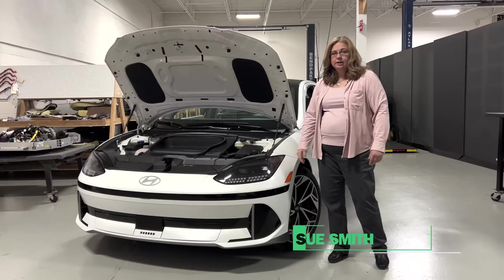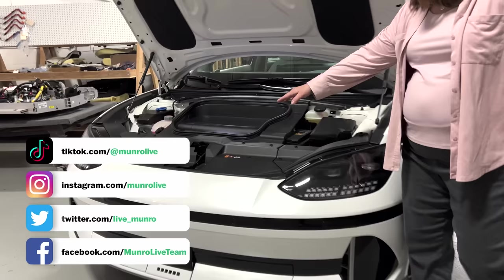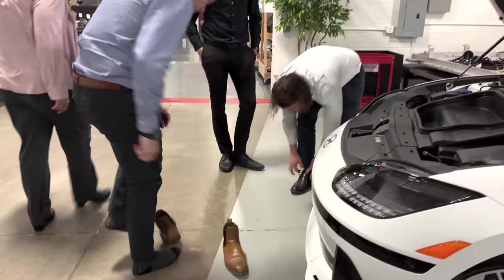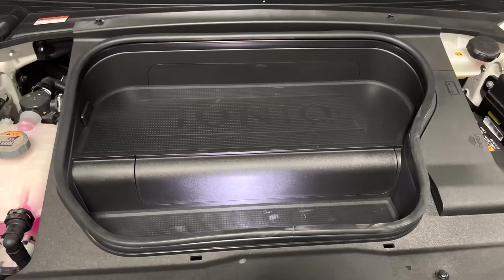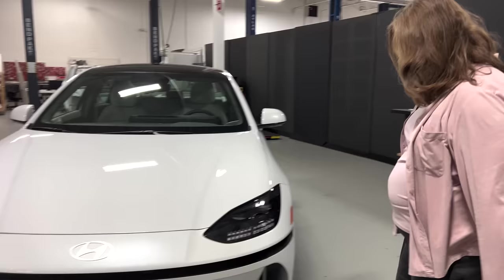Welcome to Monroe Live. We have our press vehicle, the 2023 IONIQ 6 Limited, for a quick review of the styling, trim, and mostly the interior. Starting with the hood open, you can see the frunk — it's a very tiny frunk. A couple of the guys threw their shoes in here and we noted this is barely a three-shoe frunk, and the glove box can fit exactly one shoe and close.